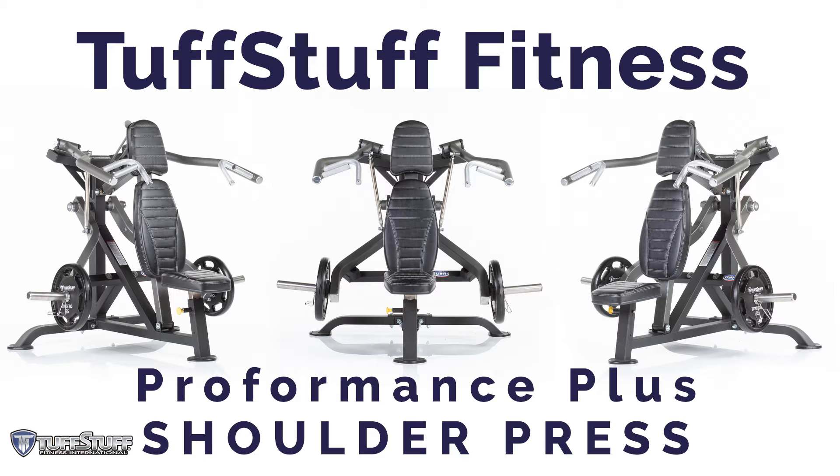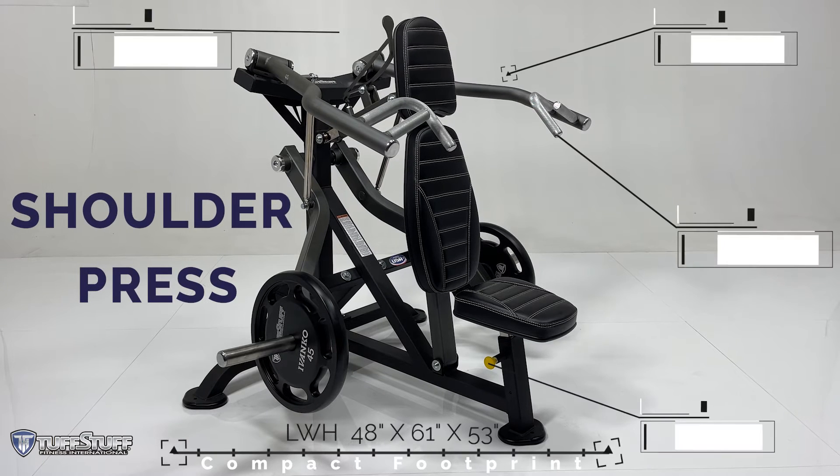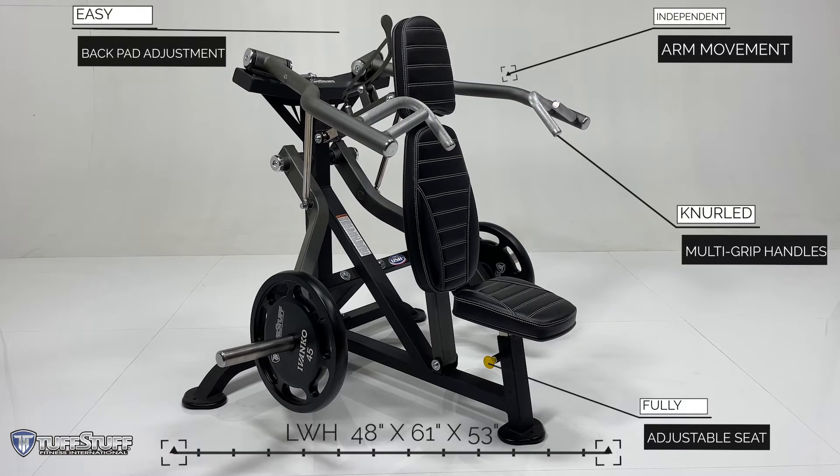Introducing the newly redesigned Proformance Plus plate-loaded shoulder press. This powerful commercial machine features a compact footprint to make it easy to fit wherever you need.